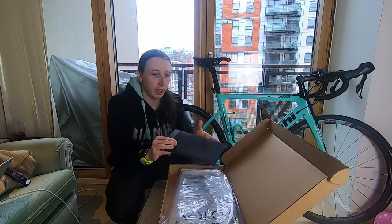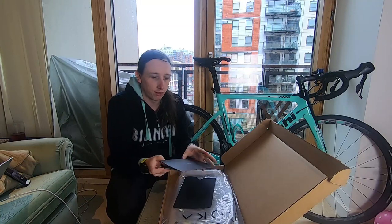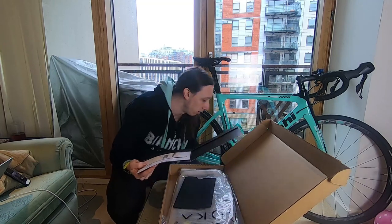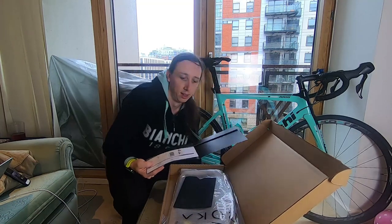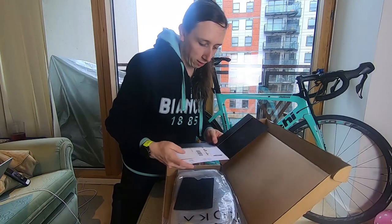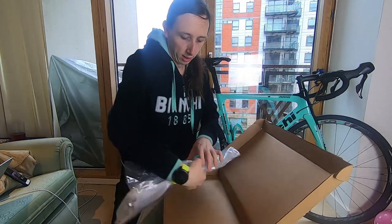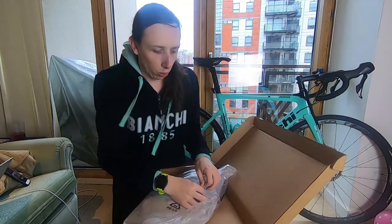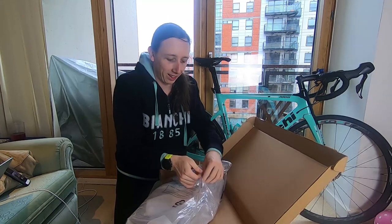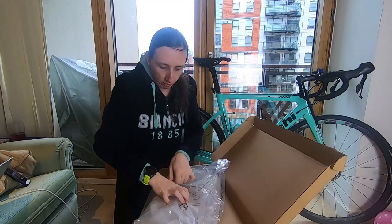Roka do some really nice packaging — here we've got a little envelope, it reminds me a lot of the way Apple package products; they really put the time in. So that's just a sleeve with the returns label, and here we've got our shorts. They're only in one colour, so you might want to pick between the Elite or the Pro based on which colour you like, and the men's and women's are slightly different colours as well.